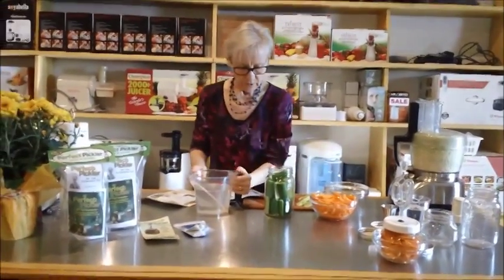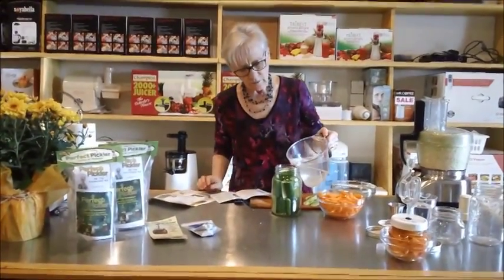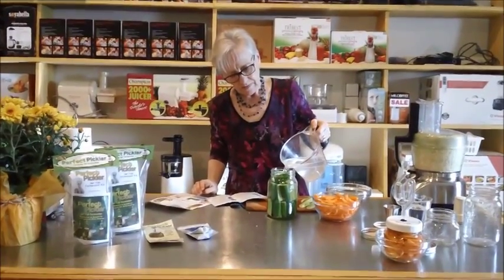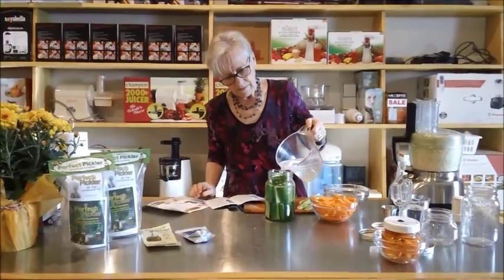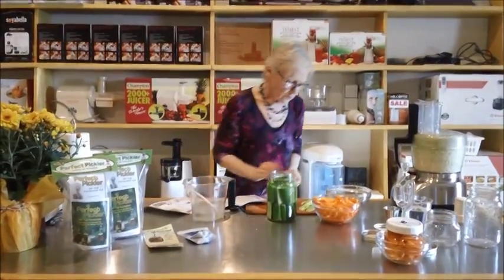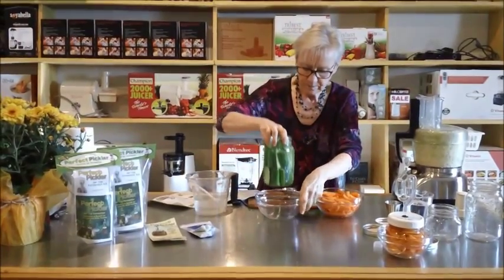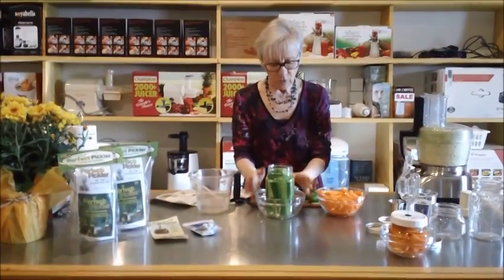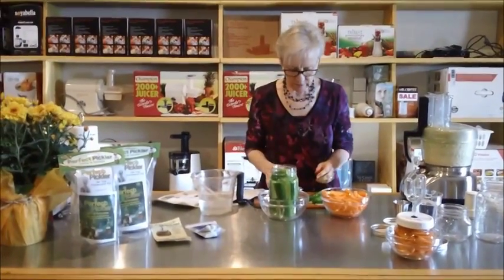We'll put those in there after. So we're going to fill it up with brine. Make sure that it sits firmly inside the bowl, and the bowl is big enough so it doesn't wobble as well.